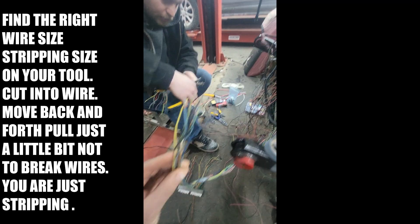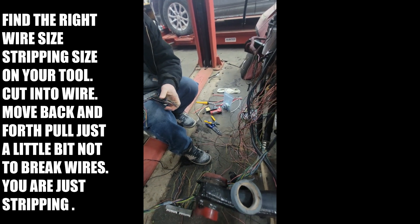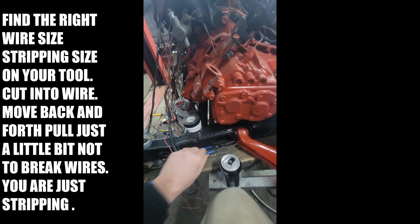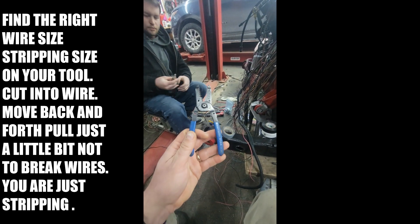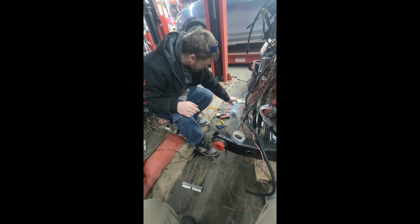We'll show you guys the next session when we start soldering, and then he's going to shrink it. He's got all his own tools — he told me my tools weren't good enough because my old wire stripper from the 90s wasn't good enough, so he had to come and show me what was up, because this is what he did for a profession.